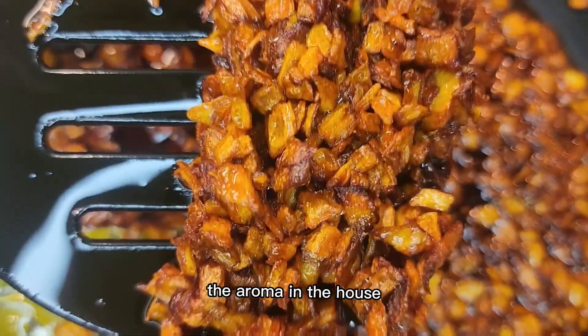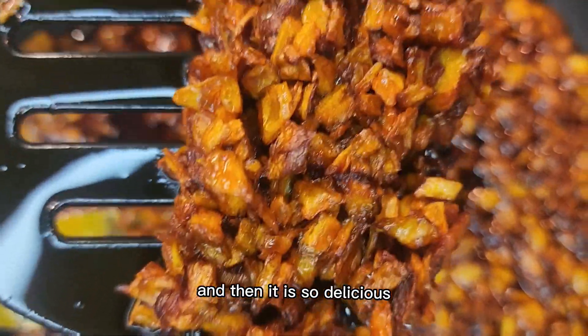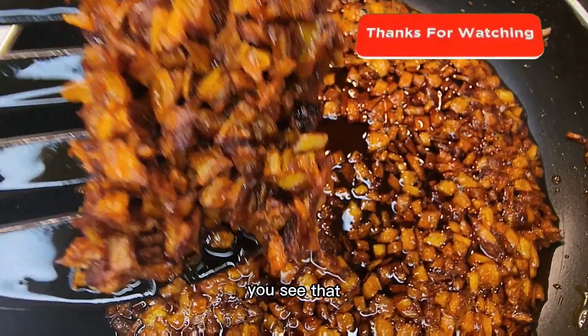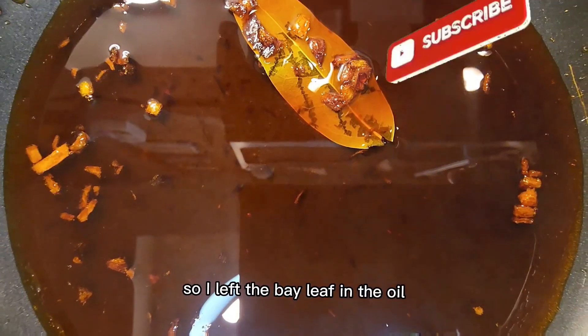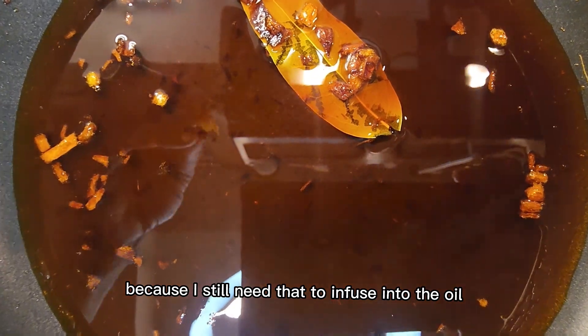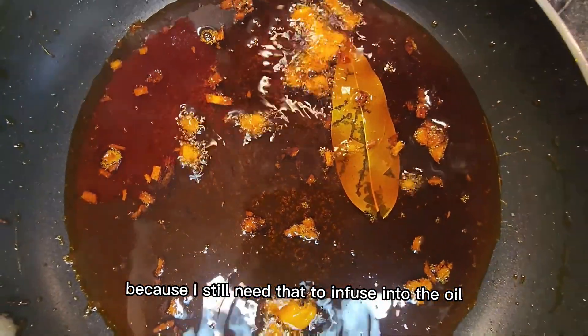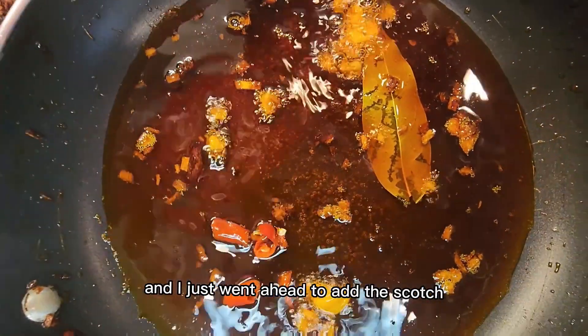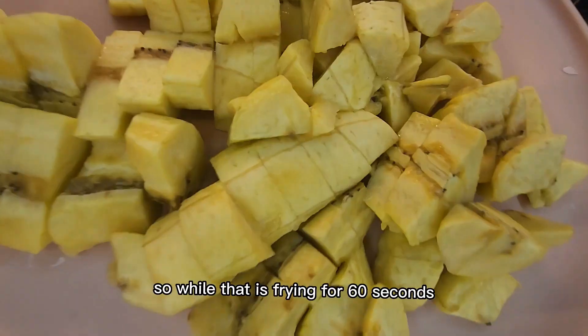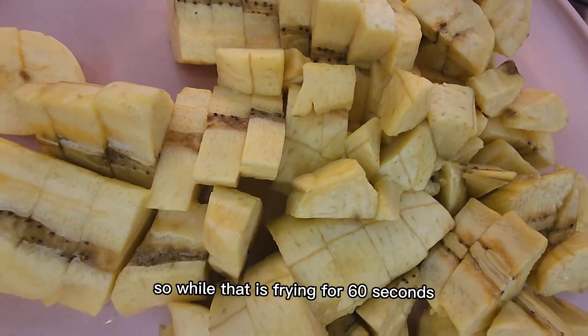The aroma in the house is amazing and it is so delicious — it's not burnt. Take a closer look, you can see that it is not burnt. I left the bay leaf in the oil because I still need that to infuse into the oil. I went ahead and added the squash and the chili pepper and let that fry for about 30 seconds to a minute.